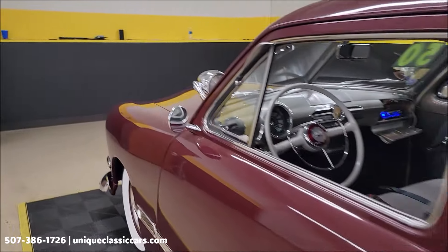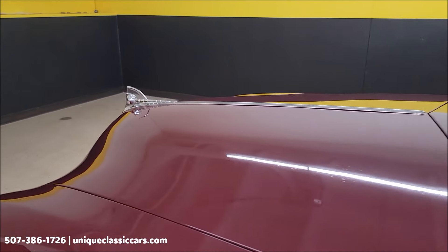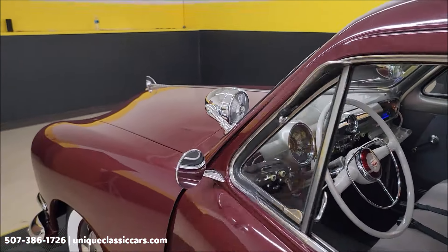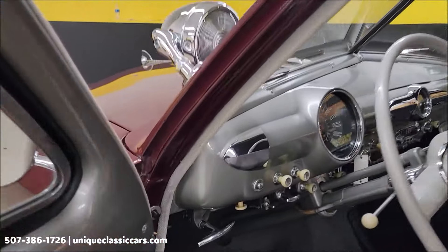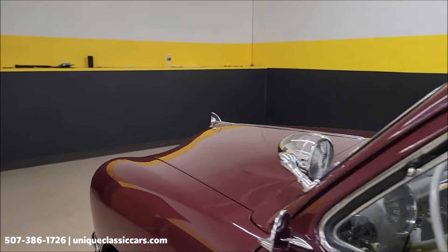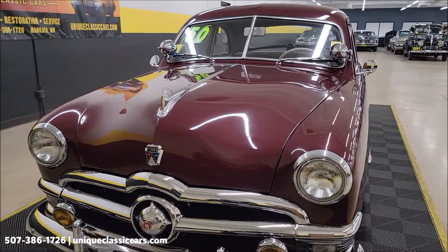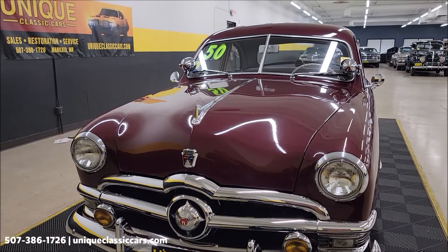I'm going to click that electric fan off just for a second so you can hear the engine a little better. It's nice and smooth. Hood releases inside the car — it's going to take me two hands to get that second release, so give me a second and we'll be right back to check out the engine bay.